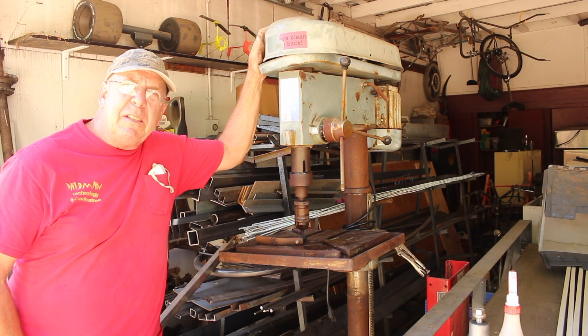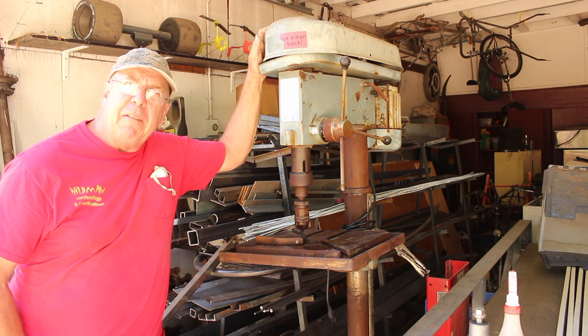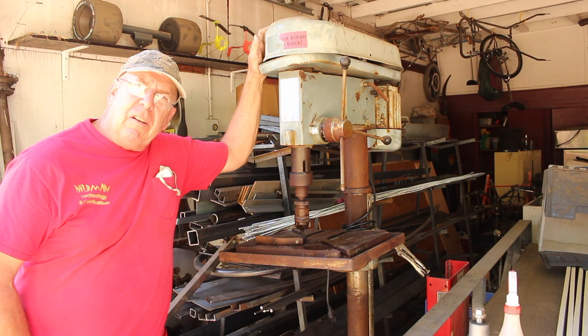Well friends, I've been toting around this beast of a drill press for about a year and a half now. Some of you may remember the day I found it over there at the scrap yard. Today's the day we're going to start working on it.